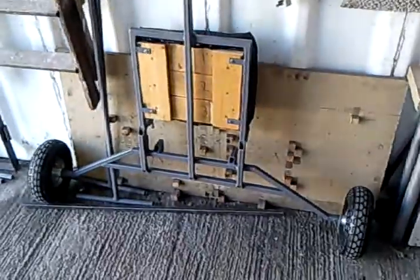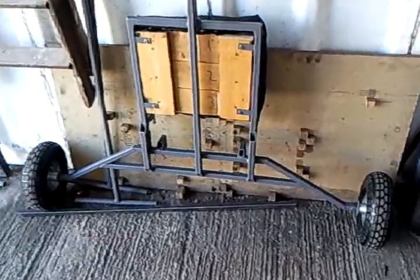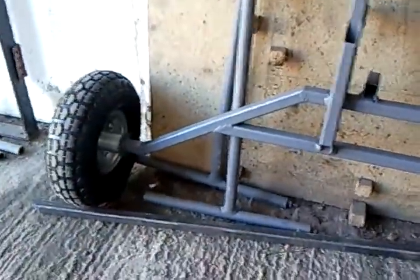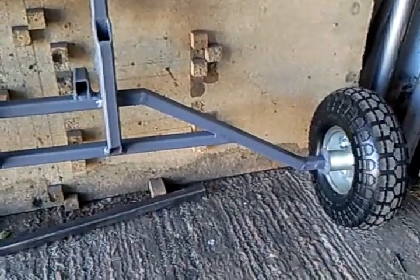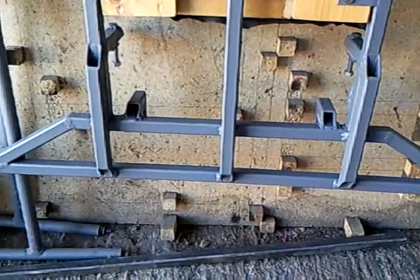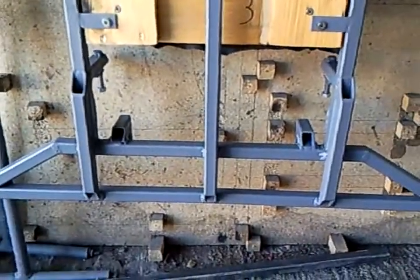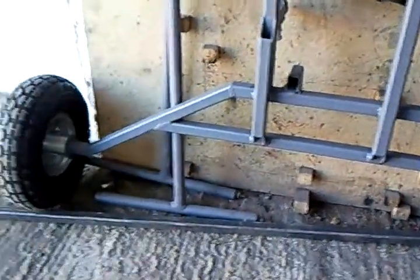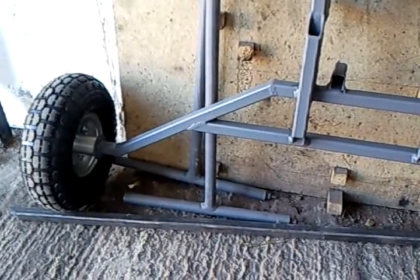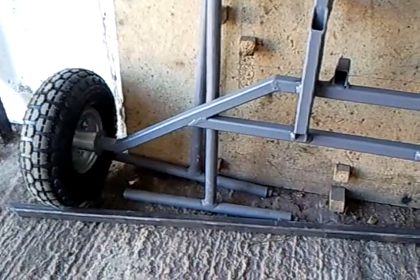A bit of an update on the Monster quad attachment. I've put this kink in the rear axle because with the Monster on it was just too unbalanced. The weight of the engine was beyond the rear of the axle so it wanted to tip over. So now the rear axle line is about six, seven inches further back than what it was.